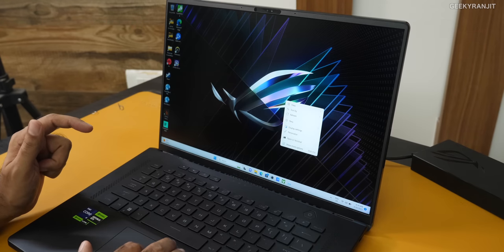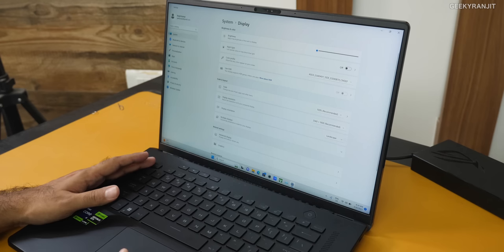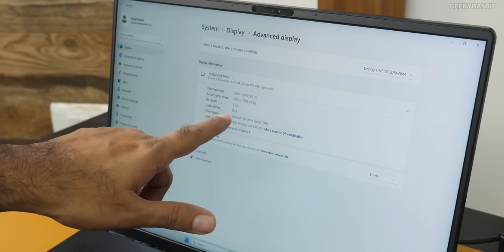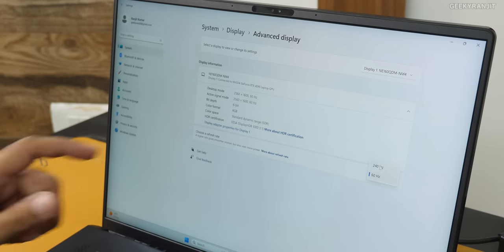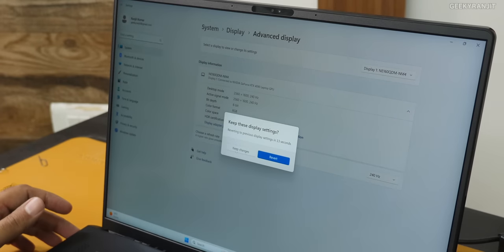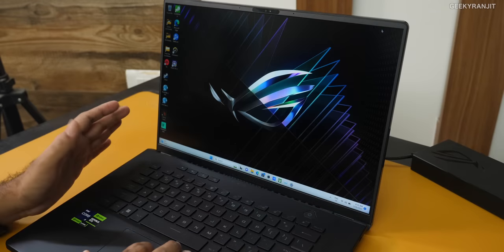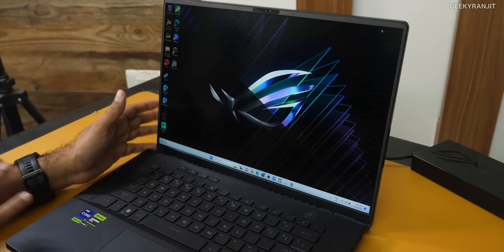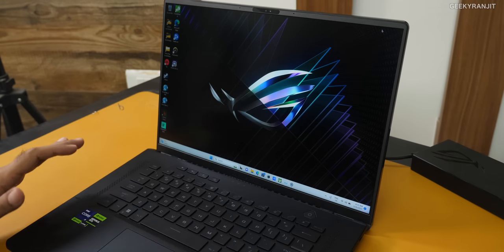It's actually a QHD+ screen. Going to display settings, we are at 2560 by 1600 at 60 Hz, but you can push it to 240 Hz. I did a lot of gaming at 240 Hz. In terms of screen quality, I think this is the best screen I've seen on a laptop — very very bright, mini LED.